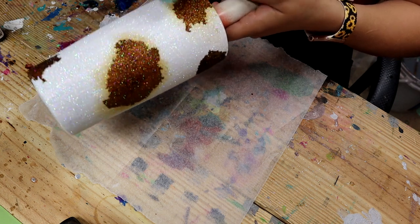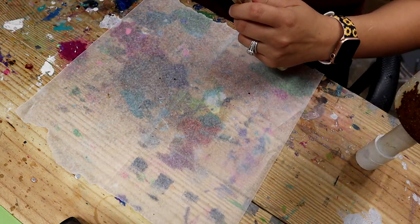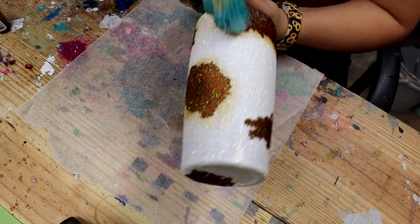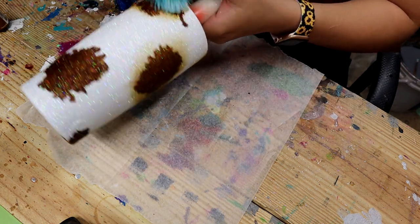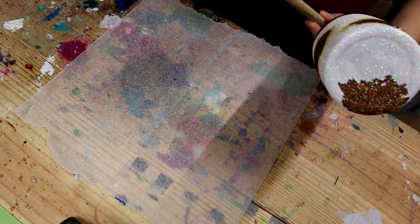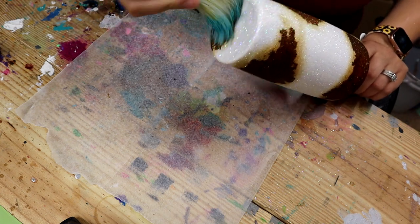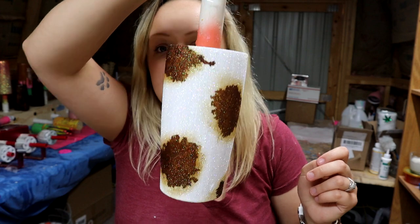Cows are dirty, so we're going to make it dirty. And there we go — I think it looks pretty cool and it was super easy. It literally takes a day.